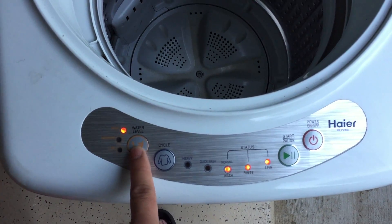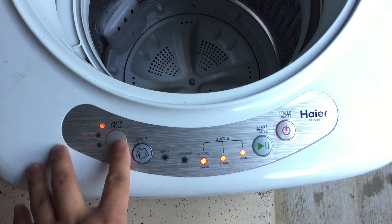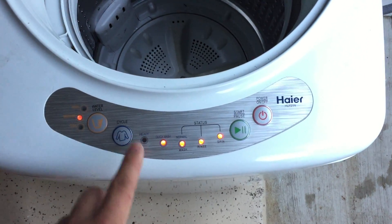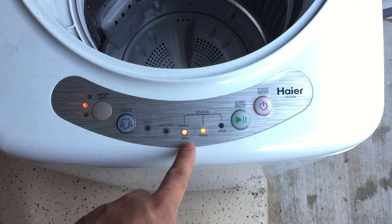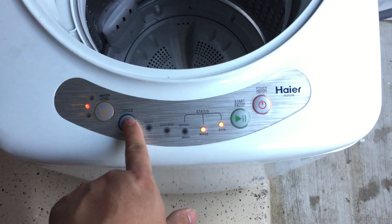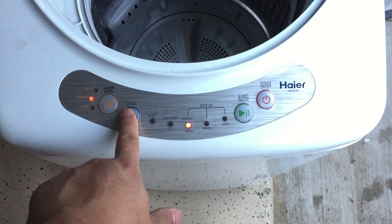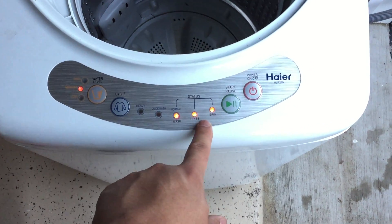So here you can set the water level to high, medium, and low, and medium is pretty much the regular setting — it always goes to that. You can choose a cycle: heavy wash, quick wash, or just a normal wash. Cycling through the menu, you can do a wash only, or a wash and a rinse, and a rinse and a spin only, or just a spin. There's a bunch of menu options, and we're just going to do the normal wash, rinse, and spin.